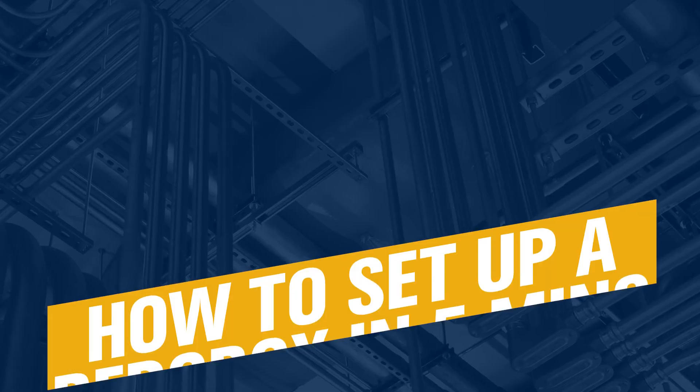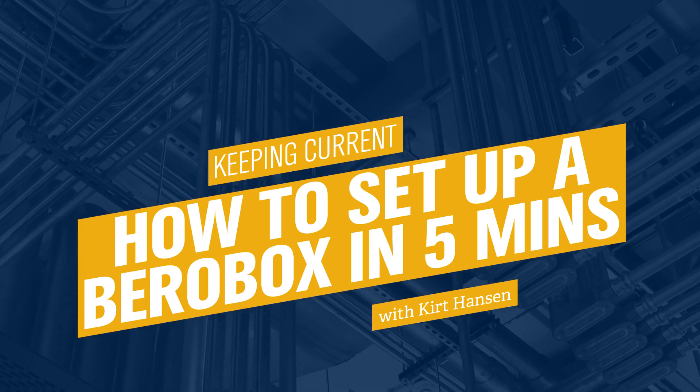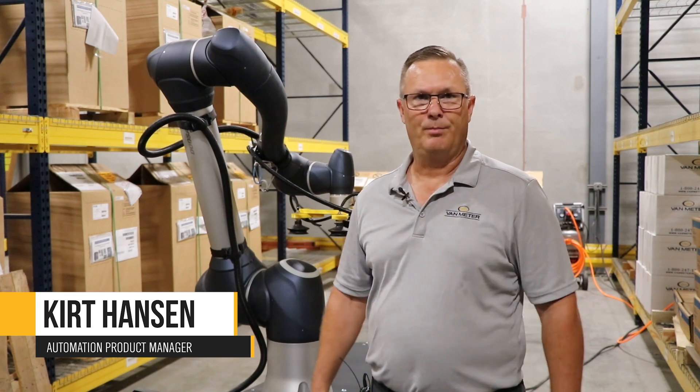Hello, I'm Curt Hance with Van Meter, and today we're going to show you how to set up the palletizing system from B-Rowbox in just under five minutes. The pallet solution from B-Rowbox is a unique solution in the market in that it allows you to replace manual palletizing without having to know anything about robot programming.